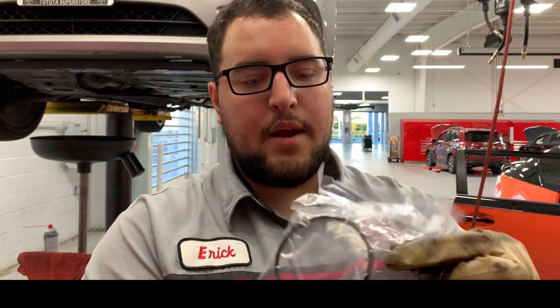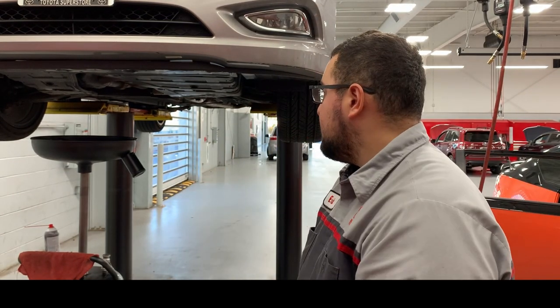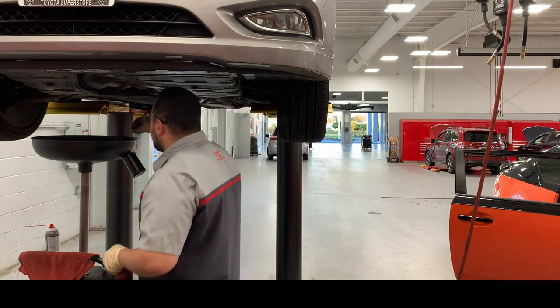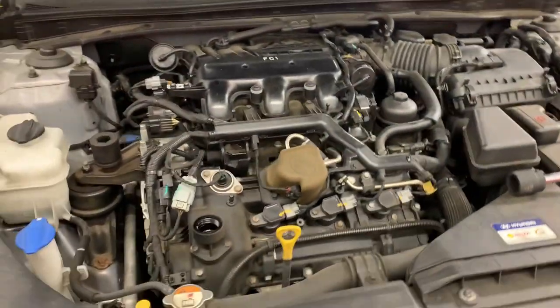The Hyundai oil filter kit comes with the O-ring and a brand new drain plug, so you don't have to buy those separately — it already comes with it. Our oil is already finished draining, so I'm going to wait a few more seconds and then put in the drain plug with the new gasket.